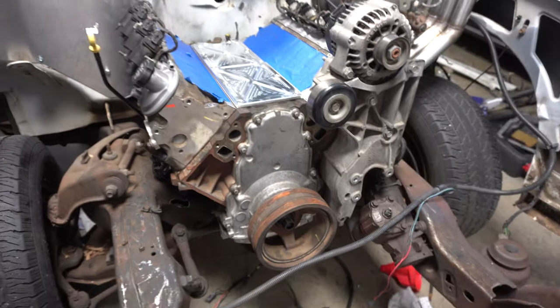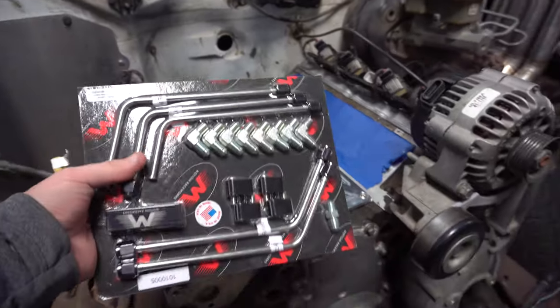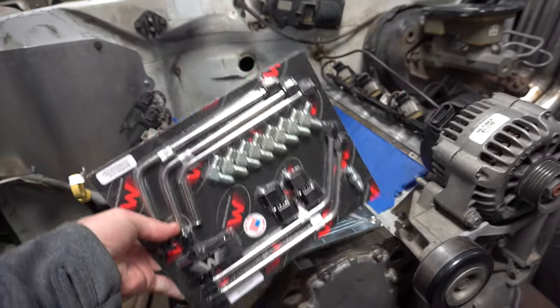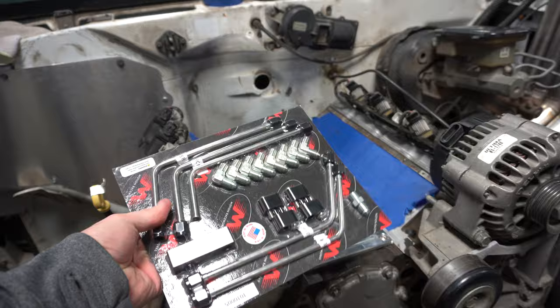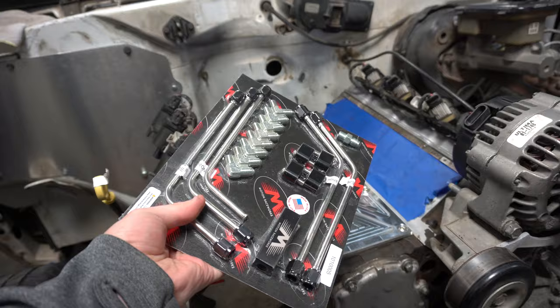So now on top of this ultra nice engine, we've got the billet valley cover, and we're going to go ahead and pop it off with one of these steam kit kits from Motion. Super popular product that they have, and it looks really nice when it's all together. So we're going to go ahead and get this unboxed and get started on it.